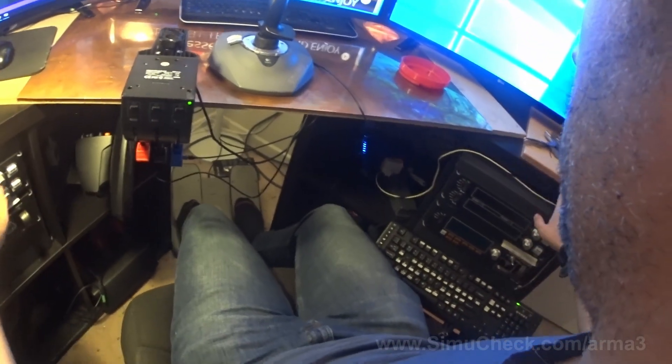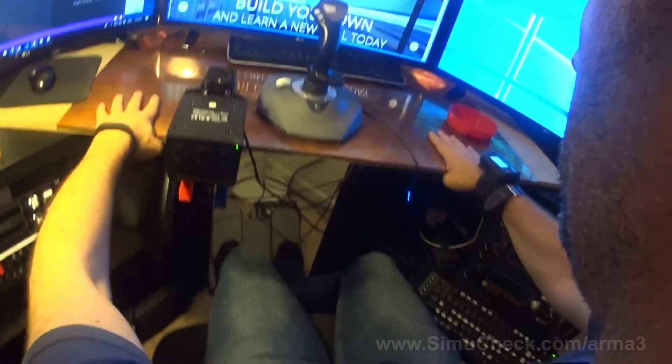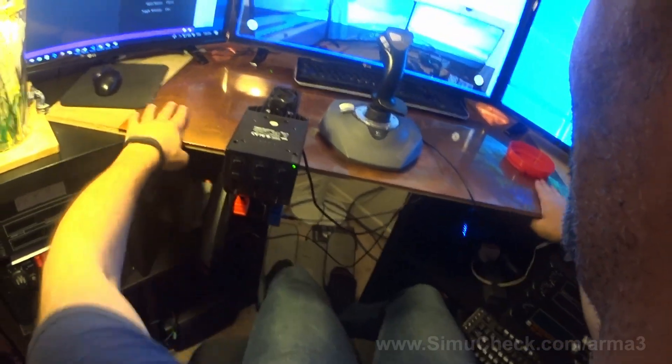You can see these Ikea things are really amazing — the Kallax series. These are really good because you can make an angle in, have a piece of wood here, put some copper here just to feel like a real helicopter.